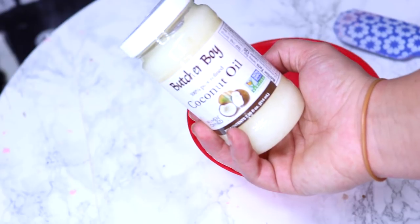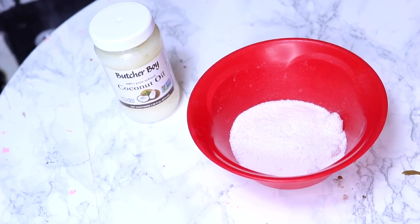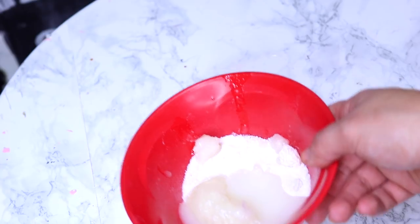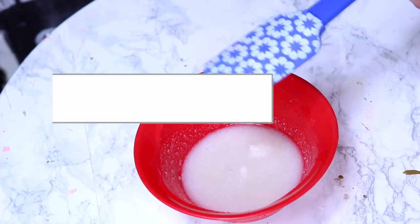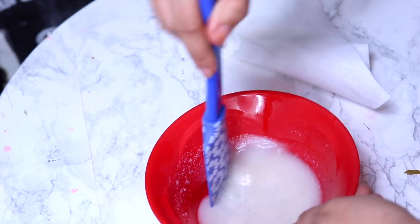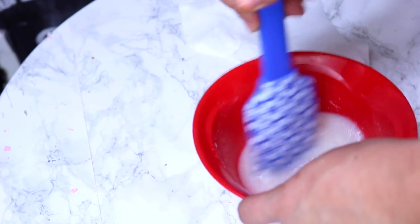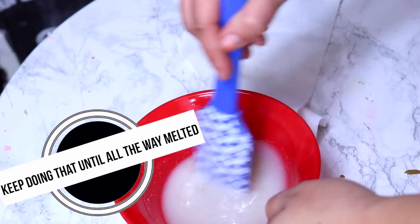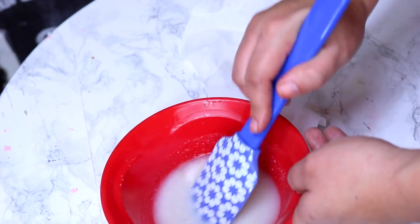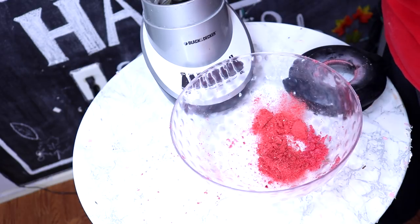We're going to take some of our coconut oil — about a fourth of a cup — and add that into our soap mixture. You want to really eye it; I didn't follow too many strict measurements. We're going to put it in the microwave for 15-second increments because we want to melt the soap all the way down. Once the soap is nicely melted, we're going to add in some of the vitamin E oil to help preserve the lip scrub, and then add in a few drops of the lemon extract for a nice smell.